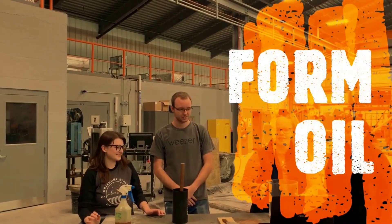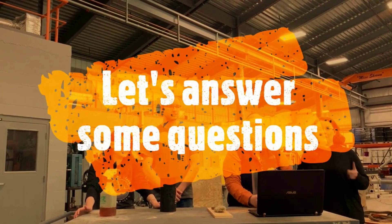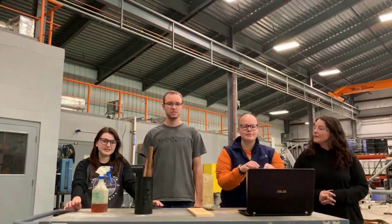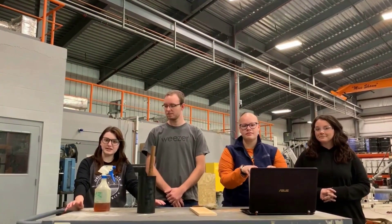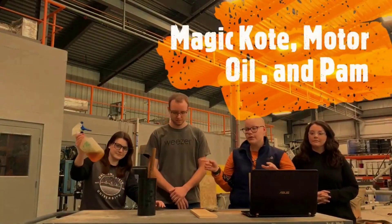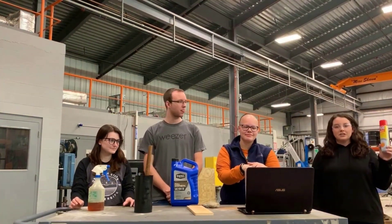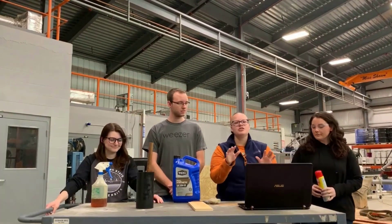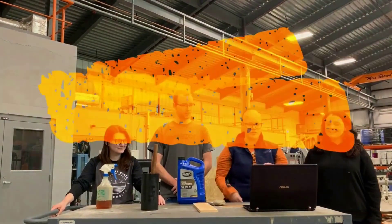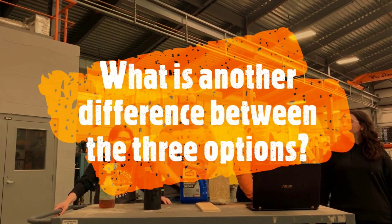We all use it every day here at the lab, but what effect does it really have on the concrete we use it with? First, before we get into some exciting test results, we have to answer some important questions. What is form oil? Form oil is a release agent that helps ease the concrete out of the forms they are cured in. There are many different brands commonly used. Three that we will be using today are Magic Coat, motor oil, and Pam's cooking spray. Pam is definitely the most expensive of the three options — its pressurized nature makes it more expensive, and it's a pain to measure out for mass batching.